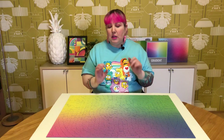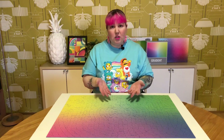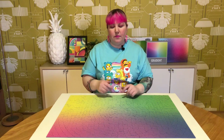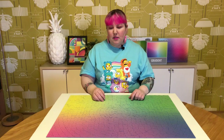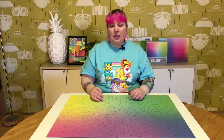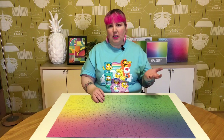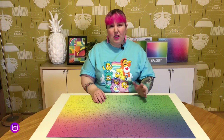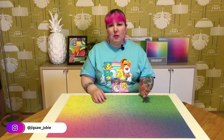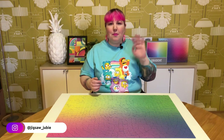Could you see yourself maybe doing this and getting into Crypt puzzles? Or have you done this and how was your experience? And do you think this counts as a Crypt puzzle? Thanks so much for watching — if you liked this video, please give it a thumbs up and don't forget to subscribe and turn on notifications so you can keep up to date with all things puzzles. And for even more puzzle content, you can check me out over on Instagram at jigsaw underscore jibby. Thanks so much and see you next time!